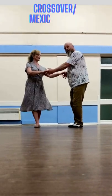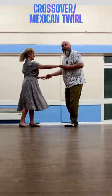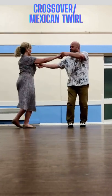1, 2, flat hand push, catching your left, and return. 1, 2, flat hand push, catching both hands into a crossover.